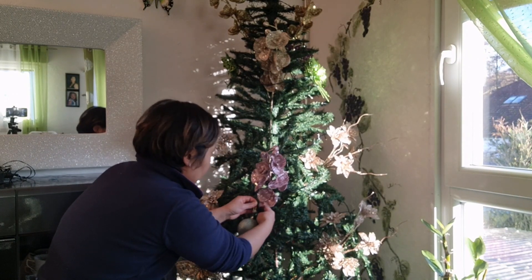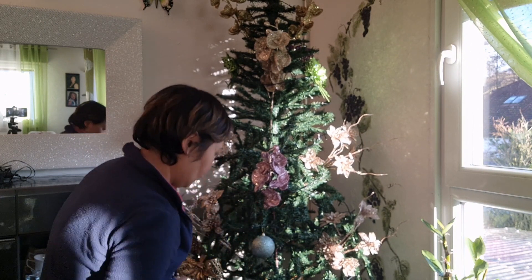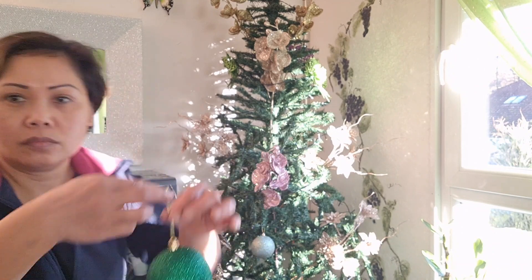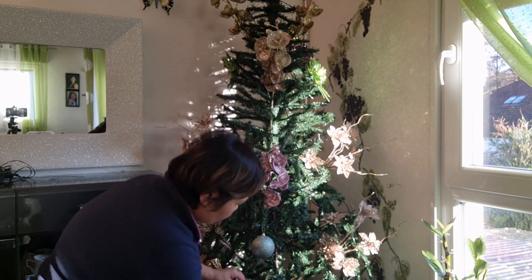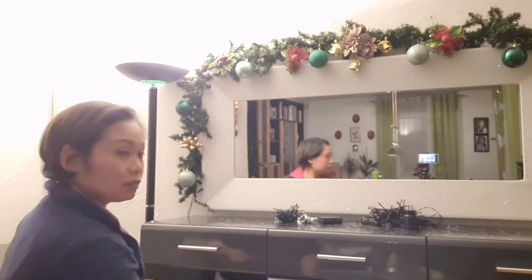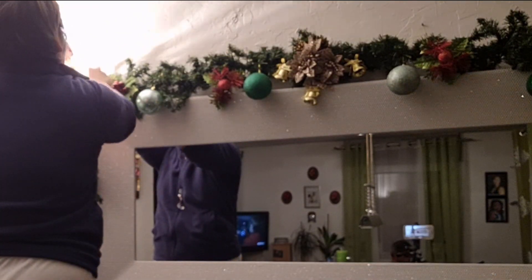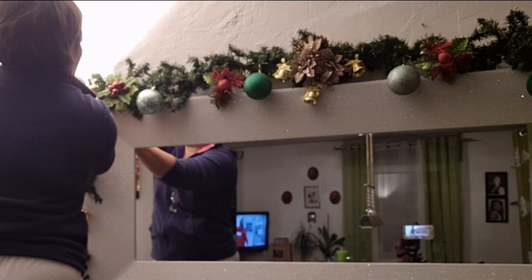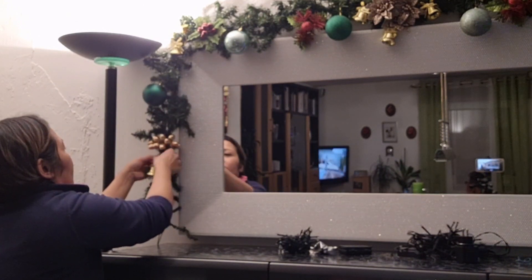And next, the Christmas balls. Guys, you don't need to buy new Christmas decorations every year if you don't have a lot of money. You can also use old decorations, and you can do any kind of style with your Christmas ornaments.